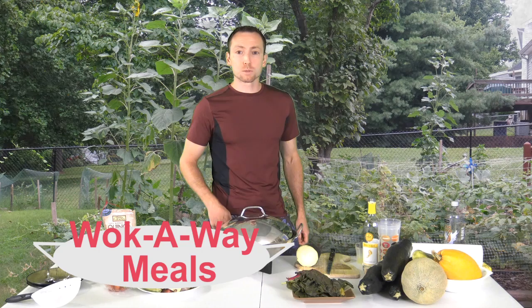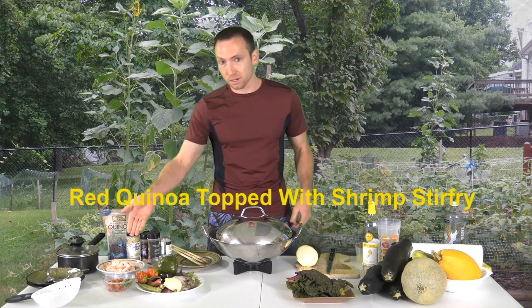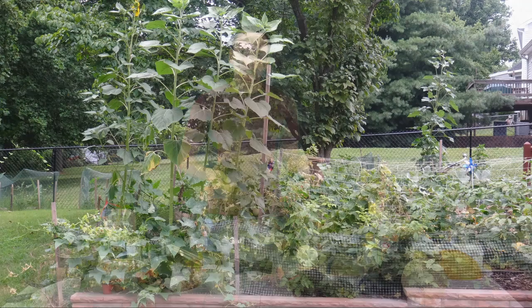Hi and welcome to Walk Away Meals with JC. Welcome to my backyard. We're going to be cooking an awesome stir-fry with quinoa and top it off with some shrimp. All these vegetables you see here are from my garden. We're going to make it fun and enjoyable for you, with a little bit of comedy and also a fitness tip included in the show.